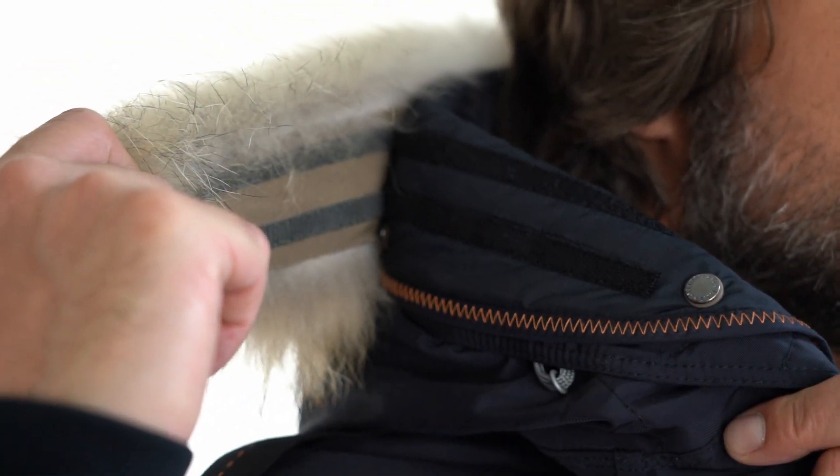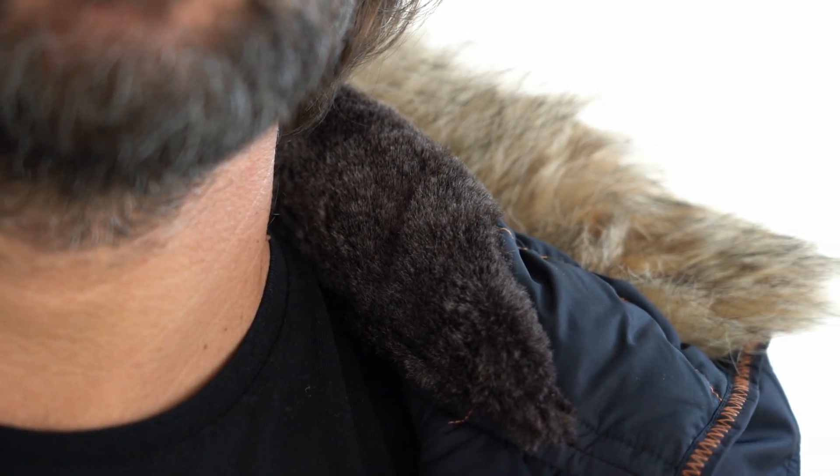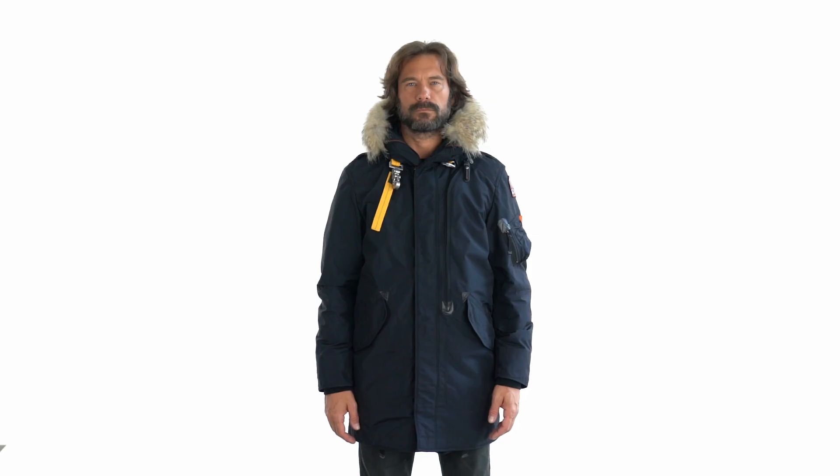The hood comes with a luxurious detachable real fur trim and is adjustable by means of a tape. A layer of faux shearling inside the neck offers next-to-skin comfort.